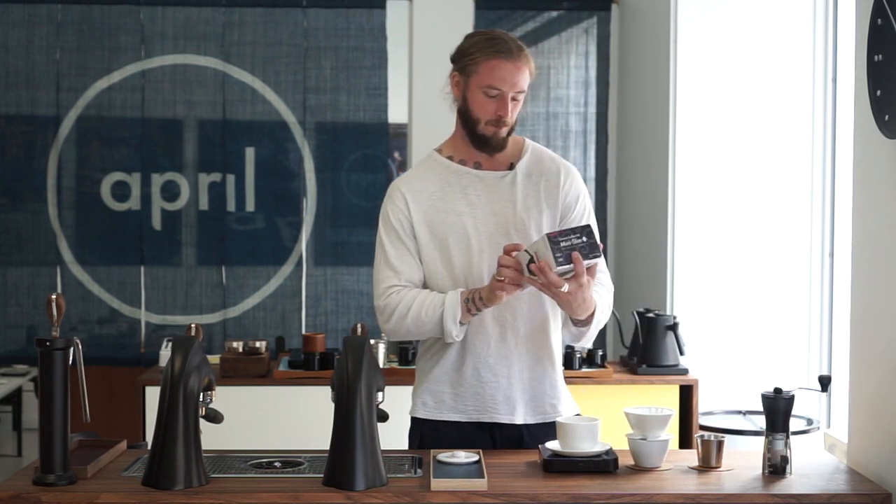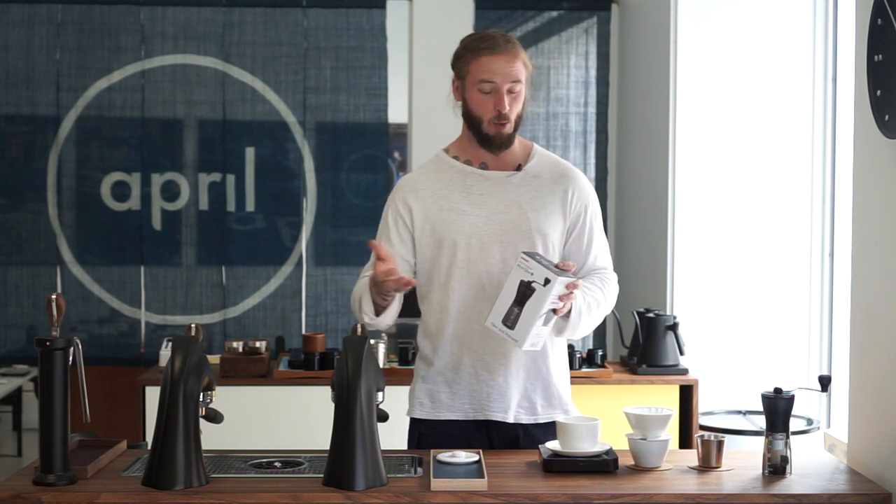We're going to review and test a few different grinders. This is not so much about finding good or bad things with the grinders — it's more about how we actually end up working with each grinder to create a coffee that we like using the April Brewer.